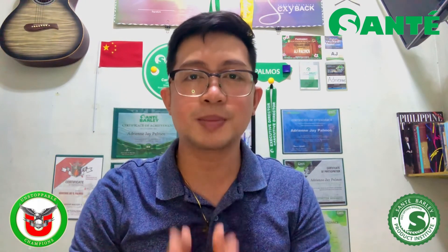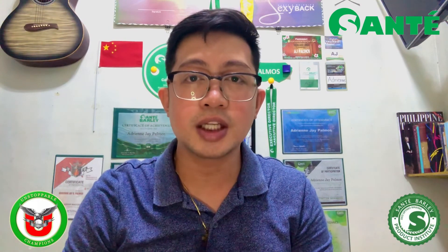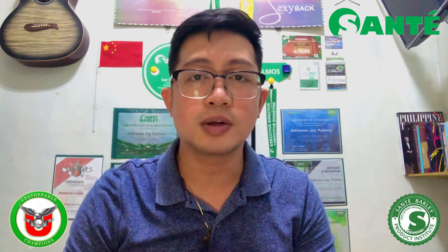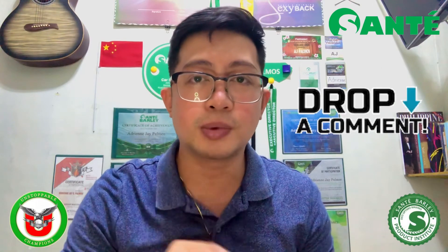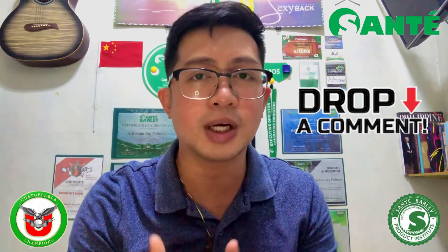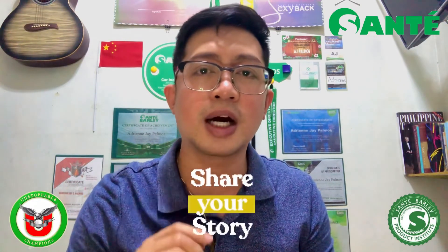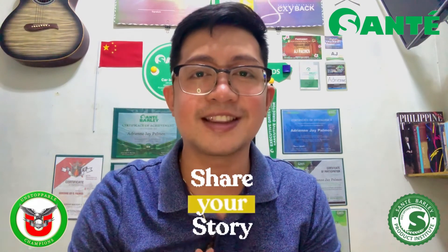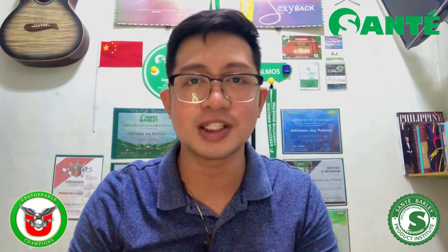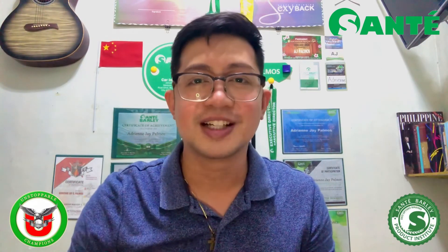And that's it for today's video. Maraming maraming salamat sa inyong panonood. Kung meron kayo mga additional information or research about vitamin C, pwede ninyo po yan i-comment below at babasahin din po natin yan. Yung mga nakaka-experience na gumamit na po ng vitamin C, pwede rin po kayong mag-comment ng inyong mga personal experience and testimony. Maraming maraming salamat po. Once again, my name is Coach AJ — hanggang sa muli, God bless!